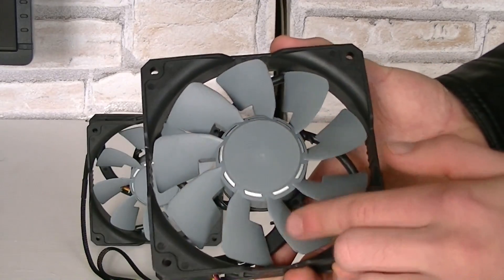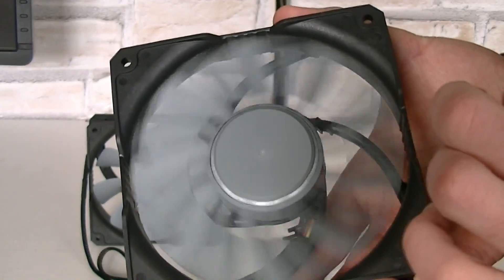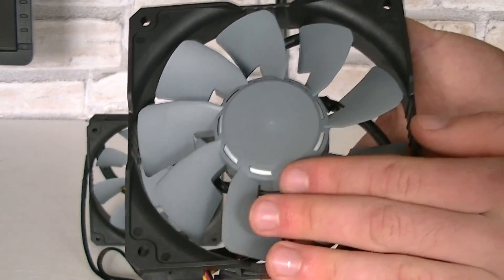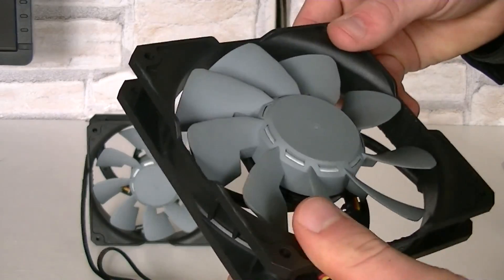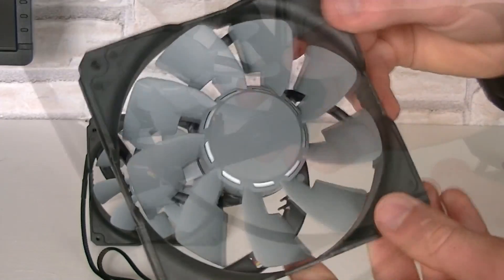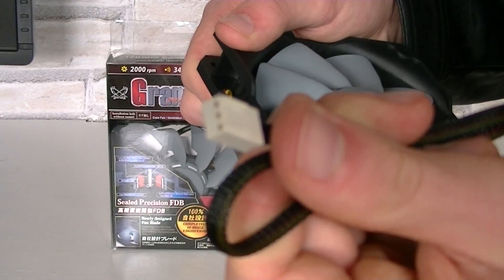The fan also doesn't spin from right to left, but from left to right instead. The build quality of the bearing is very good — nothing is moving around and the fan makes a good impression overall. It also pretty much has no flex to it. The cable is sleeved, by the way, and the fans come with a 3-pin fan connector.